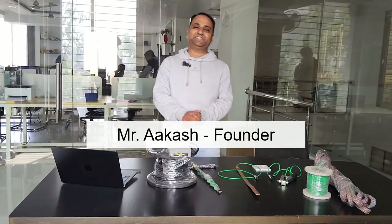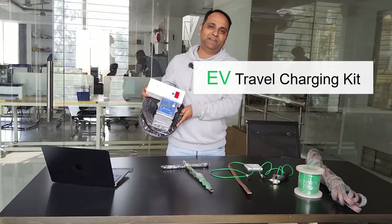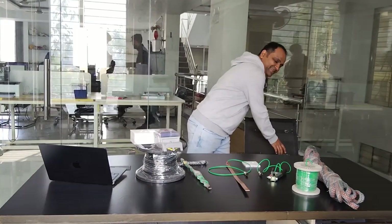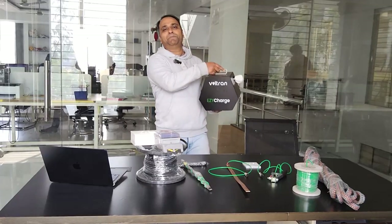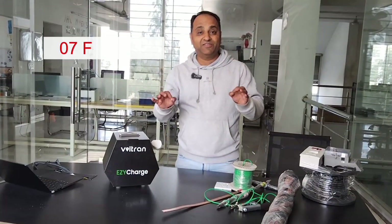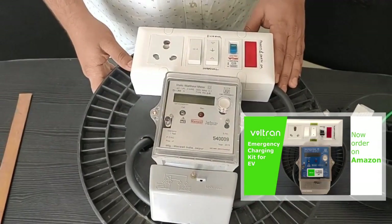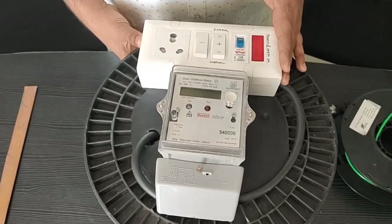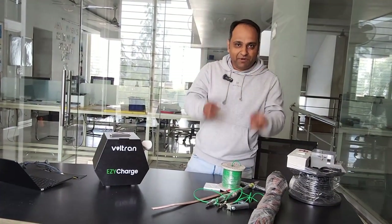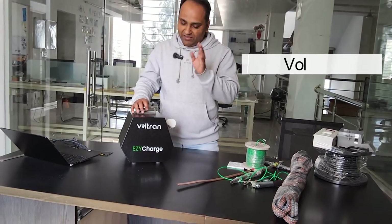Hello there friends, once again from Akash. Exactly two years back we introduced the classic EV travel charging kit, and today is the time to introduce the best thing in town: the Voltran Easy Charge. The 7th of February 2021 is when we launched the video introducing this product — it's been a very long, enriching and eventful journey. But for right now, let's focus on the hero of the video: the Voltran Easy Charge kit.